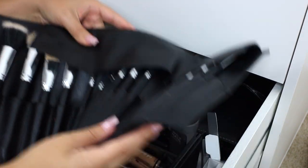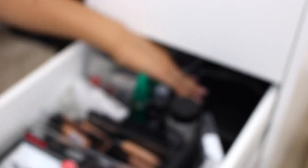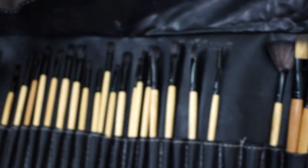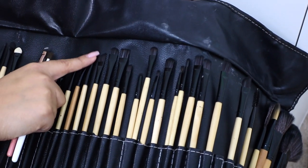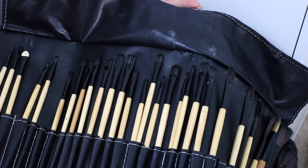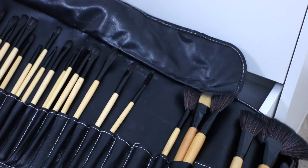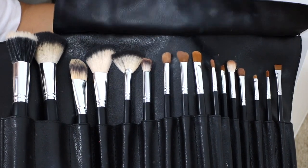I also still have a brush set from Amazon that I used to use — the whole set was like $10 and I thought it was such a steal. But honestly the quality just really shows. The bristles aren't as nice — they're not as flexible, they're almost a little too plasticky and synthetic. Even though it seems like a really great deal, they just weren't the best quality. I definitely would recommend spending a little bit more than $10 on your brush roll, and that is why I really do love the Crown Brushes set.